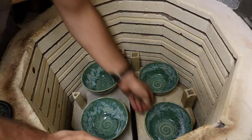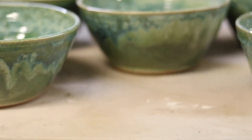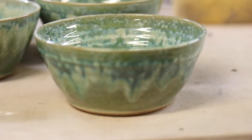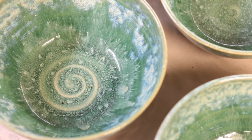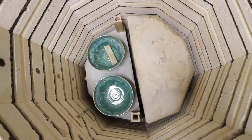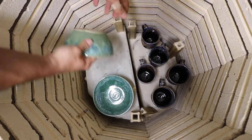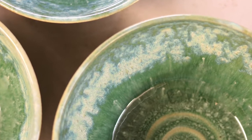Then we got a set of bowls. These green bowls are the same glaze as that big one. They're a super nice light green. All these turned out really well. These glazes are all in good form. That completes the set of six of these bowls, which all turned out really nicely.